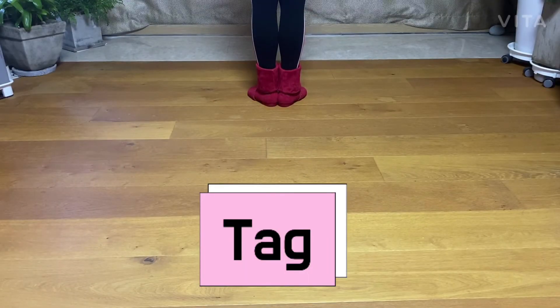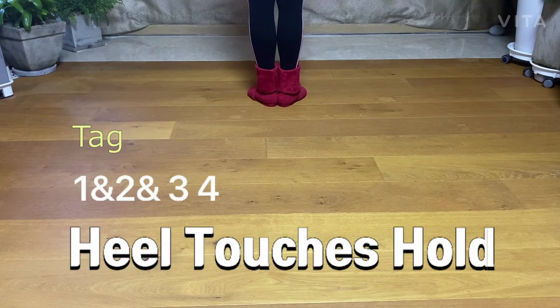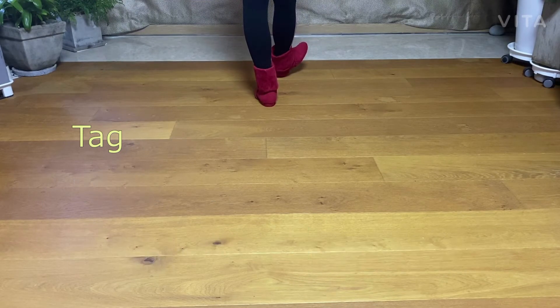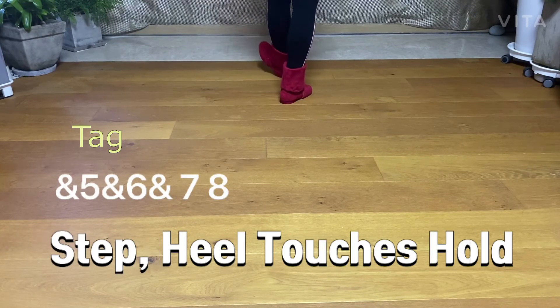Tap section 1: heel touches, hold. One, and two, and three, hold. And five, and six, and seven, hold.